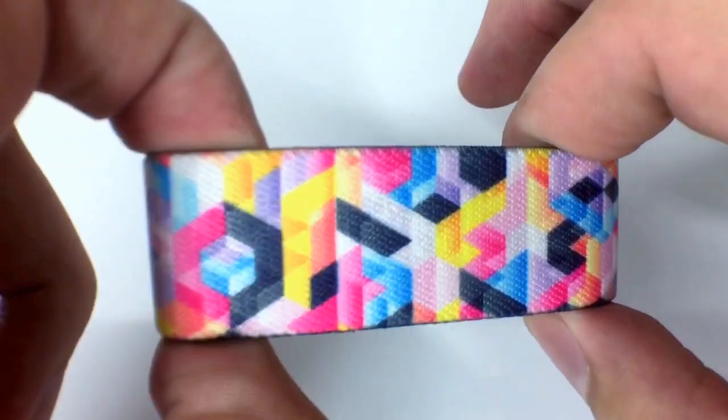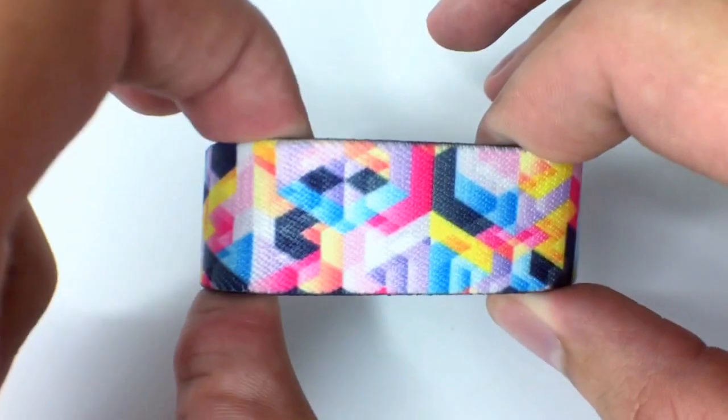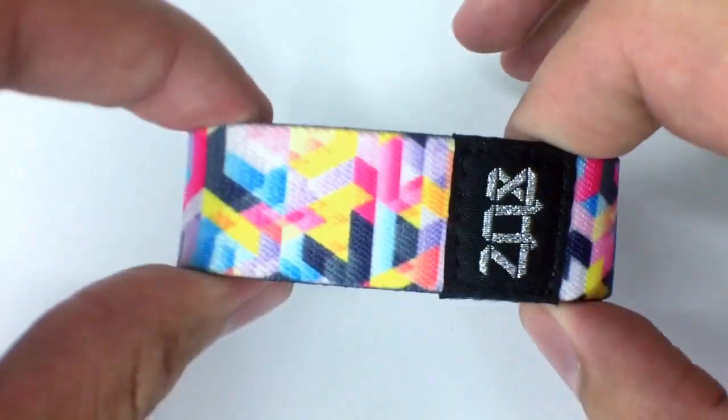This one features an awesome geometric design, lots of triangles on here with an overlay over it, so it gives it a lot of awesome added detail compared to the first Make Believe strap. So that is the outside.